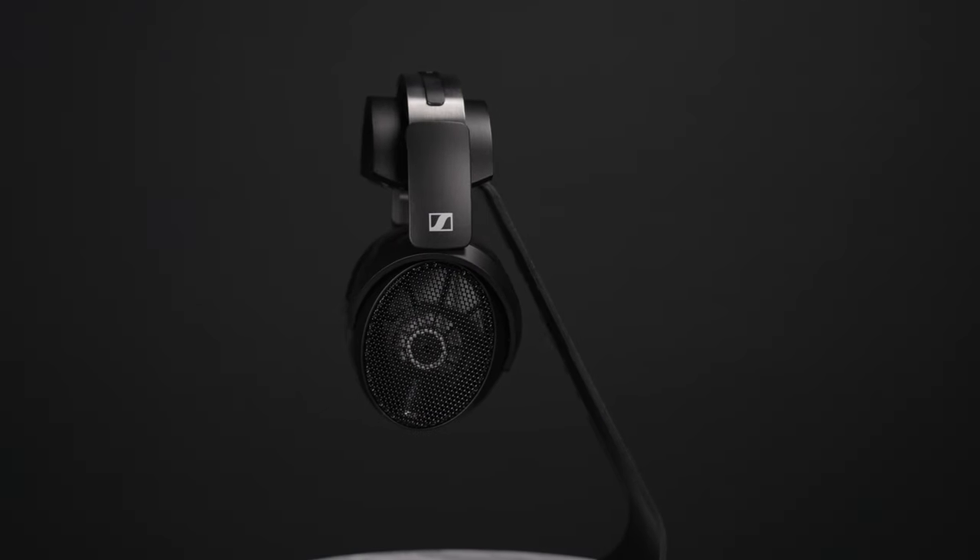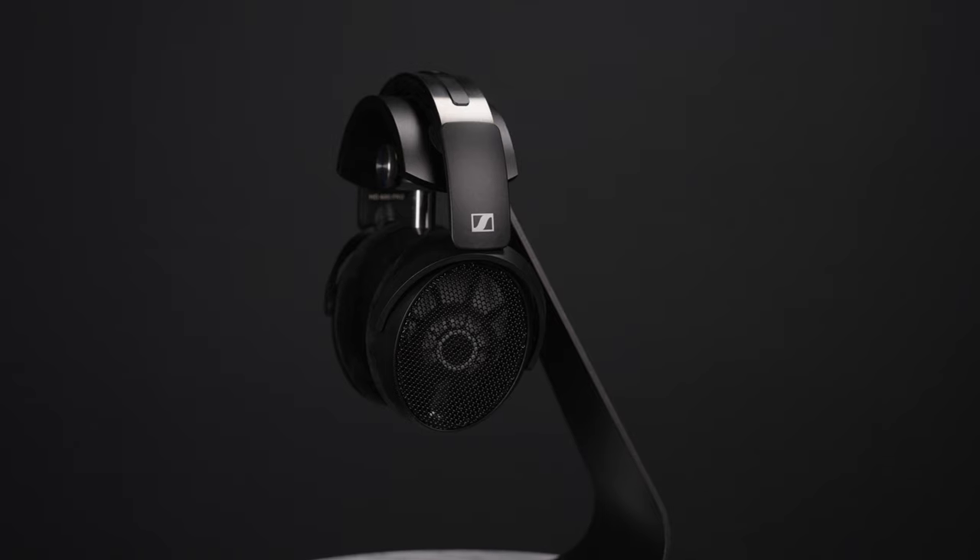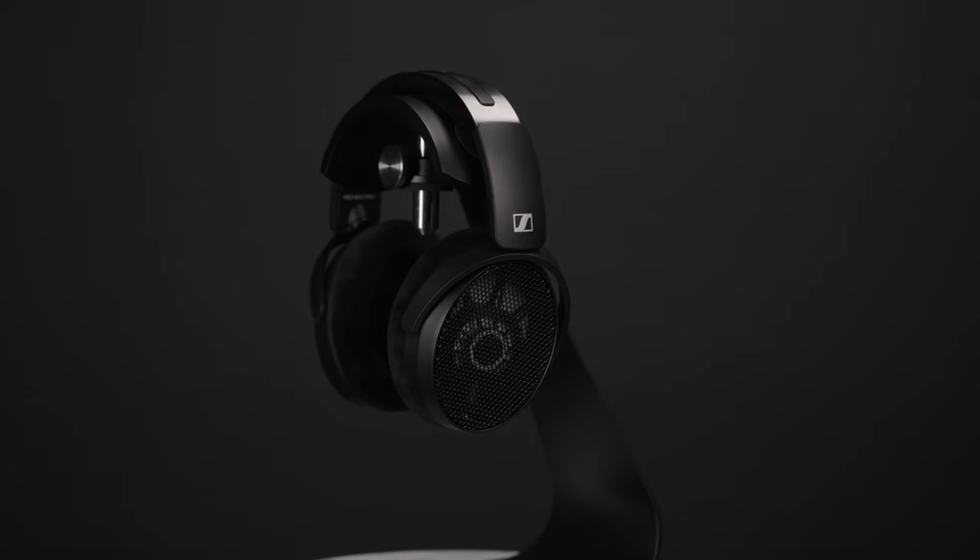Hey everybody, it's Joe from Gatch Street Tech and I'm finally talking about the HD 490 Pro from Sennheiser. This was not sent to me for review — I purchased it, specifically the Pro Plus edition which sells for $480. The standard Pro is $400 and I'll get into the differences between the two.